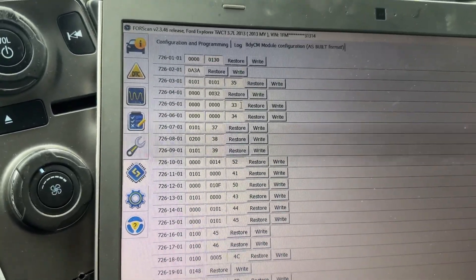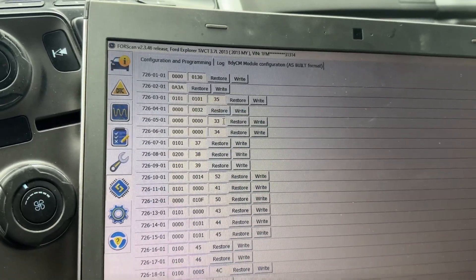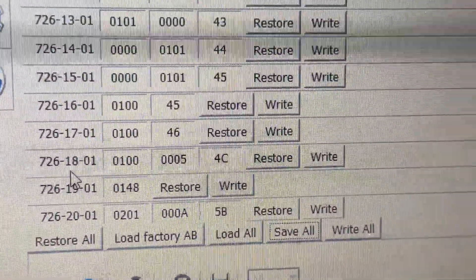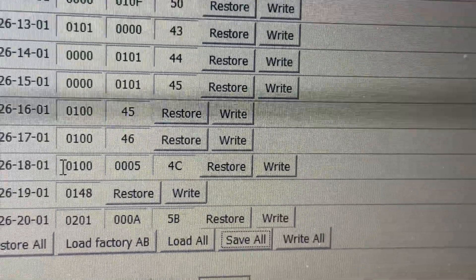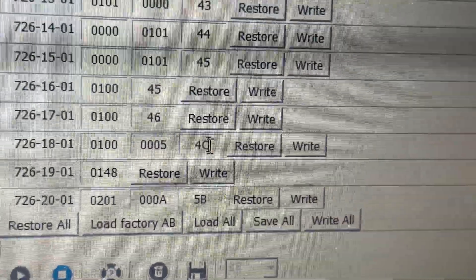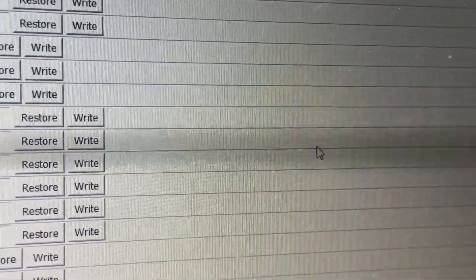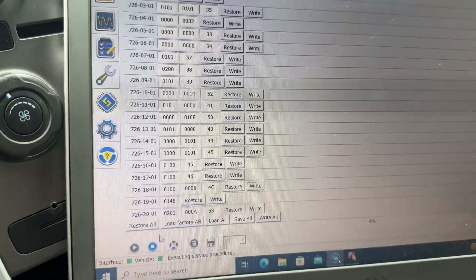I'd also recommend that if you're in Forscan playing around, only write one or maybe two things at a time. That way if you mess something up after doing 15 changes, you're not trying to figure out what went wrong. So we're going to go down to line 726181, and you're going to want to switch it to 01000005 4C. You just go in and find which digits are not matching and change them. Once finished, click write and it will prompt you through the steps. Then we're going to disconnect.